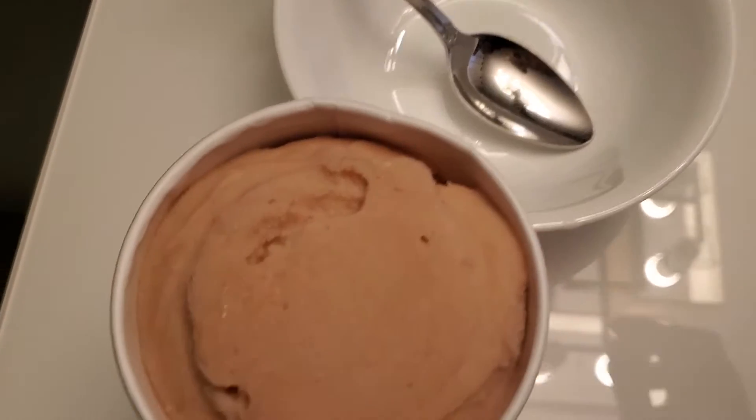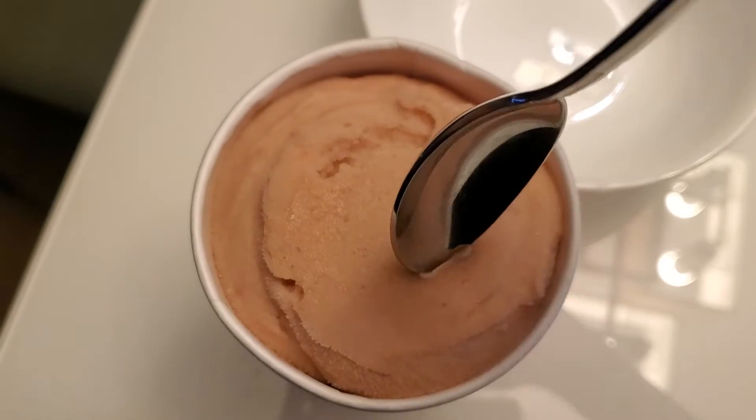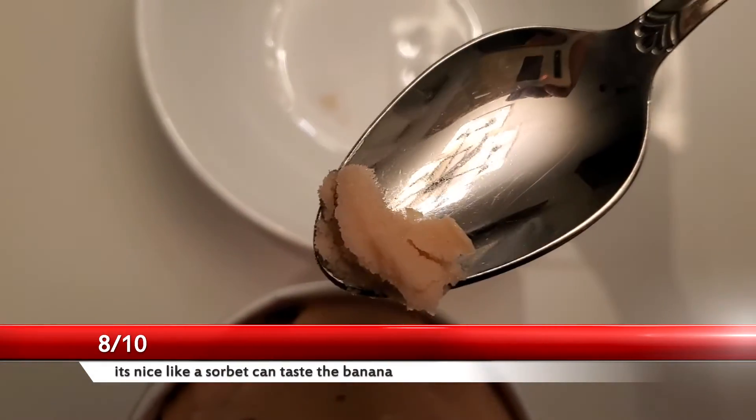Let's open this up and do a quick taste test. Alright, so this is what it looks like. I put some on this spoon - I dropped it the other time, but alright, here we go.